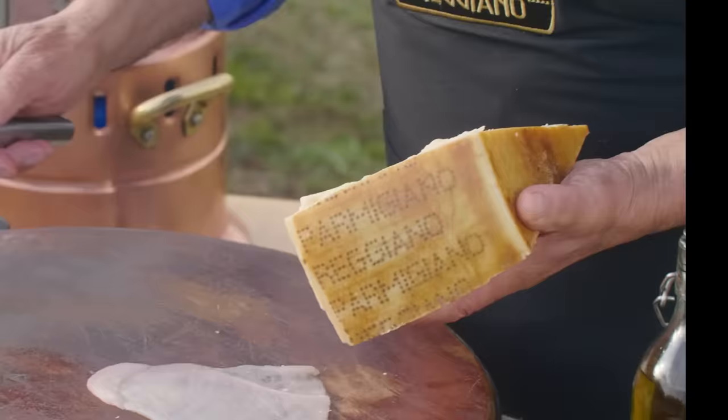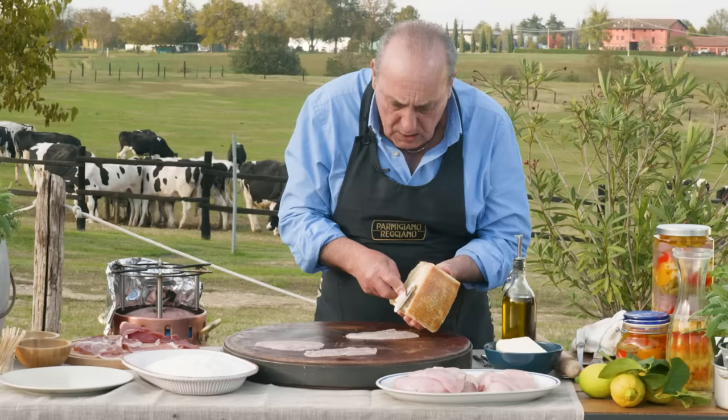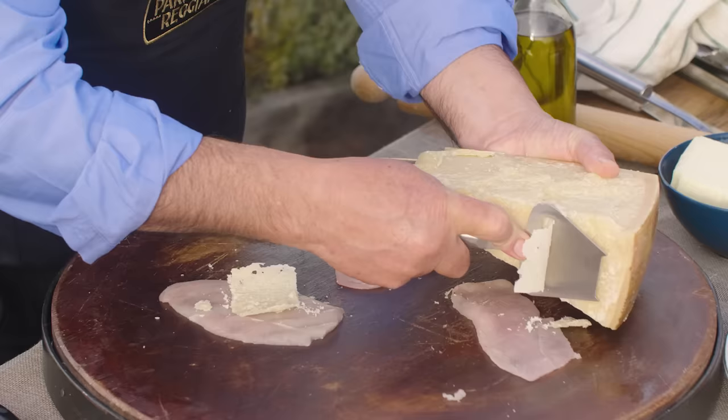And by the way, you get a nice piece of parmigiano — not a small one — and you shave it. Look at the way it shaves. Enough! Let's put this one back.